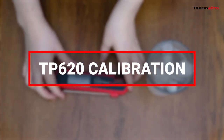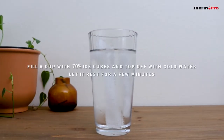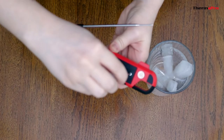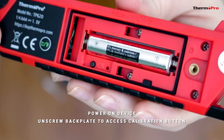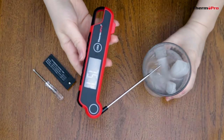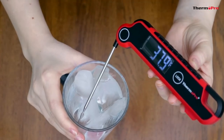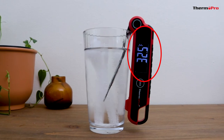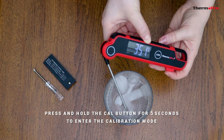Now let's go over the calibration feature. Fill a cup with 70% ice cubes and top it off with cold water. Let it rest for a few minutes. Power on the device, then unscrew the back plate to access the calibration button. Once it's unscrewed, immerse the probe into the ice water and wait until it reaches the lowest value, which should be 32 degrees Fahrenheit.